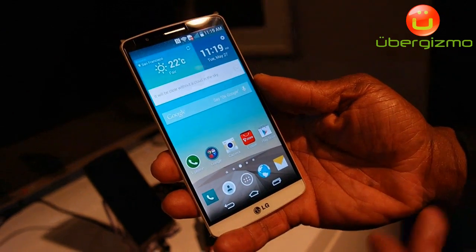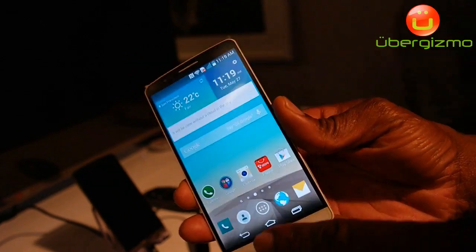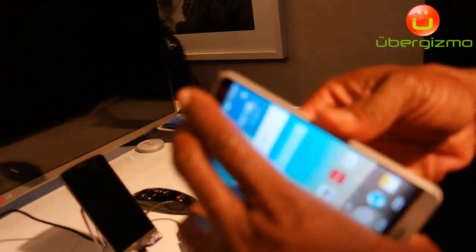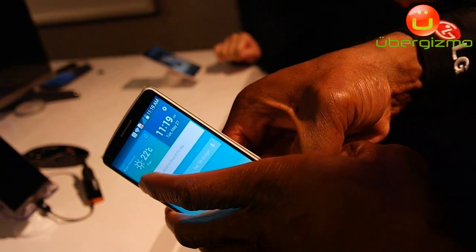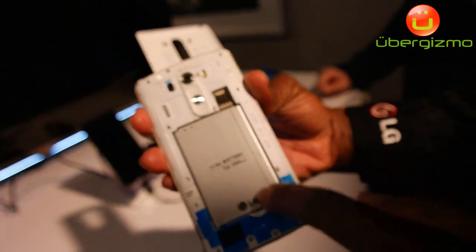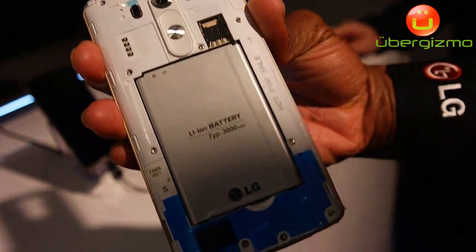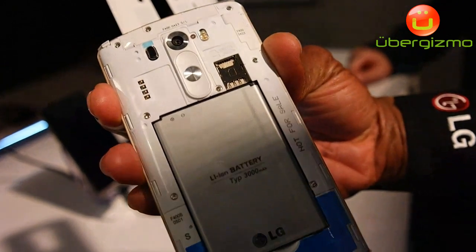What customers here in the U.S. wanted from the G2 is a removable back — well, we have that removable back on the G3. You can remove the back, and as you can see, there's also a removable battery.